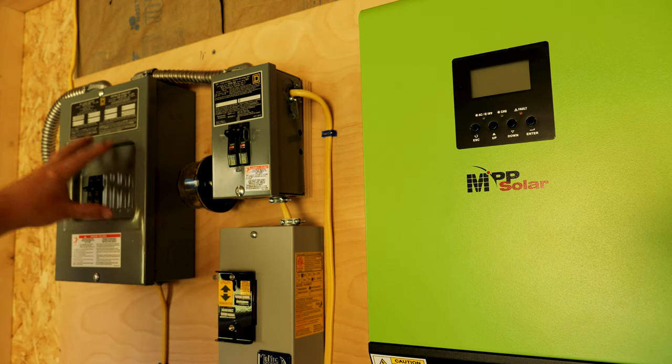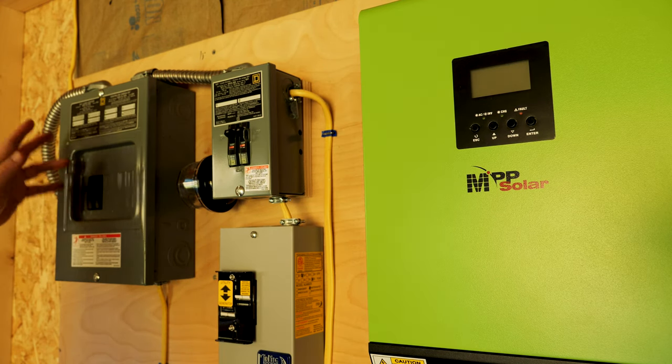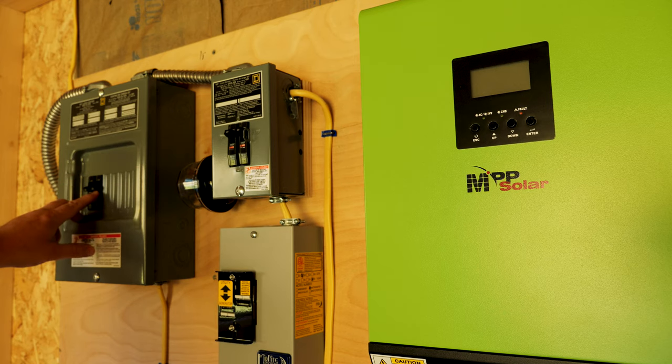This feeds back into the load center where I have a couple of circuits. The first one is for all the shed power, and the second one will feed the pool.